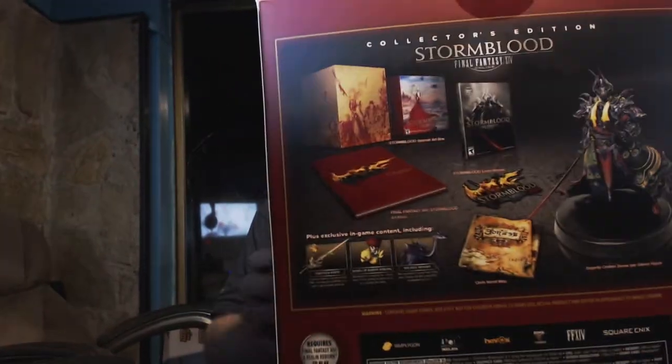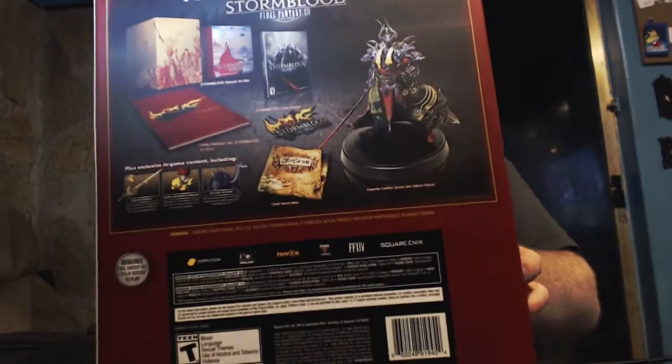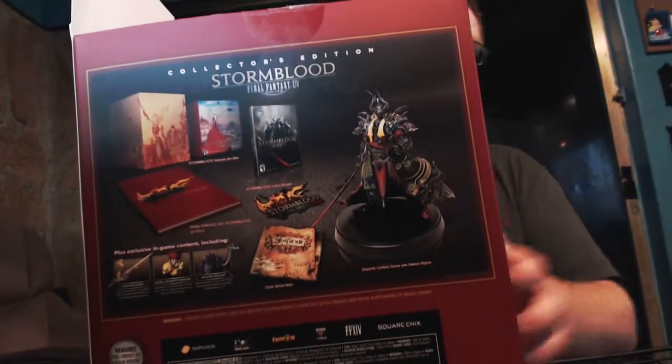Here's the back of the box as well. Pretty cool. Shows you all the stuff that you get in the collector's edition.